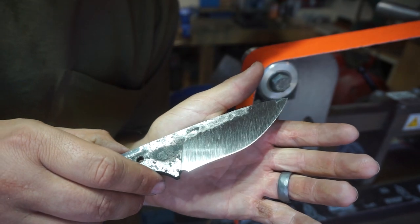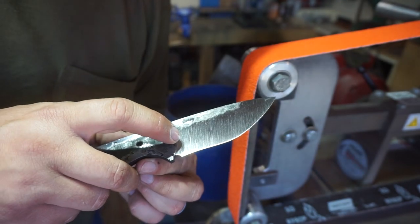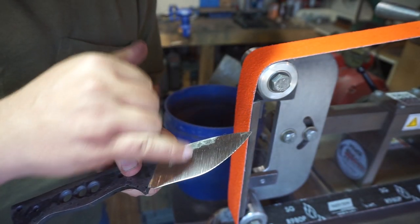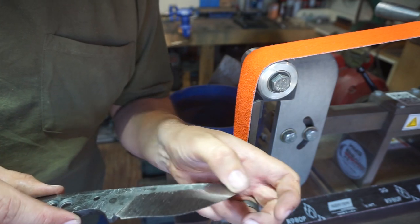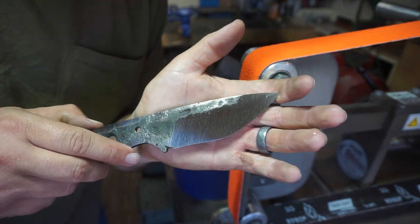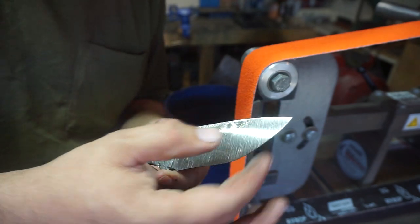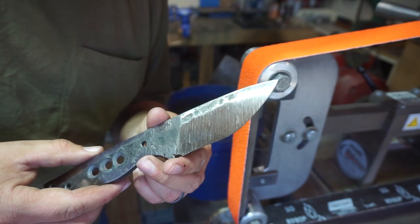That's what we're looking for right there — you can see those deeper lines going all the way through. We're looking for a nice consistent group of lines all the way to the tip. That right there is going to leave a cool finish once we do the acid etch, because the acid etch is going to intensify this a little bit more by eating away some of the steel in between those lines.